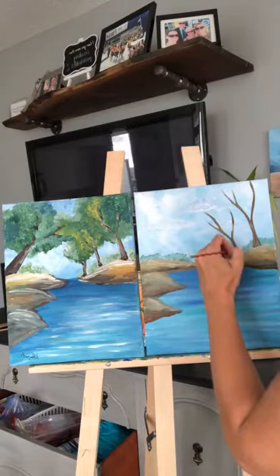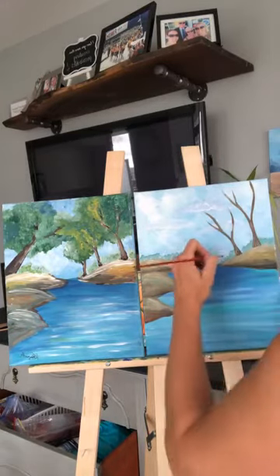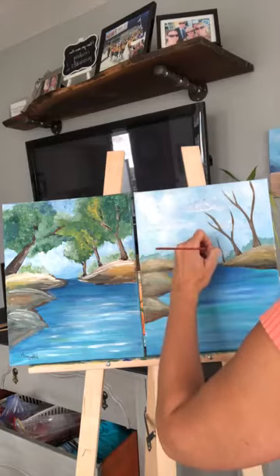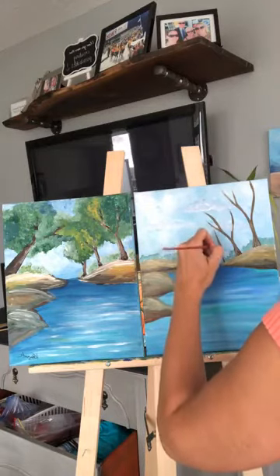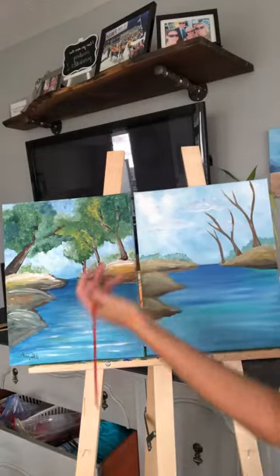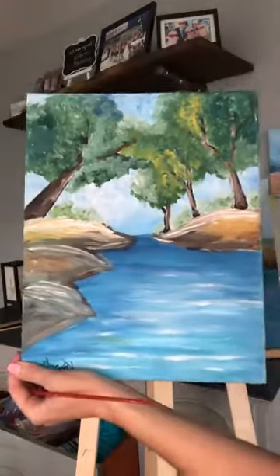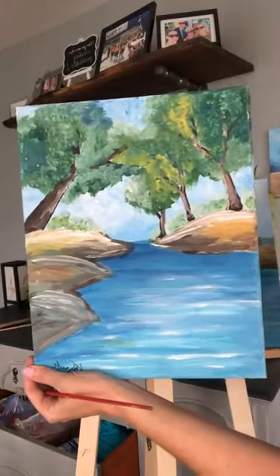I don't want these trees to be just brown because trees aren't just brown — they've got different tones and shapes to them. I'm actually going to paint them in brown, but then I'm going to add some color. If you look at tree trunks, they're not just brown — they've got white and black in them.